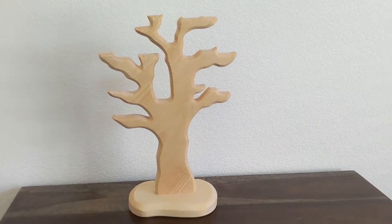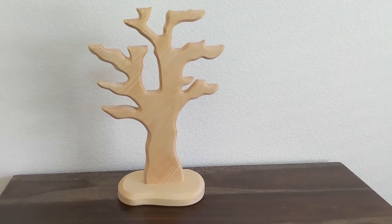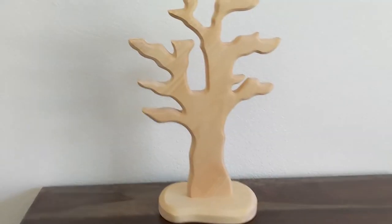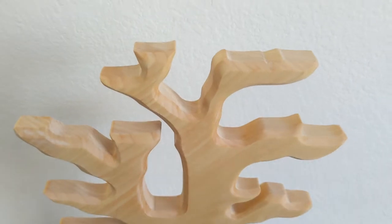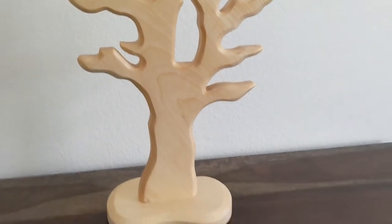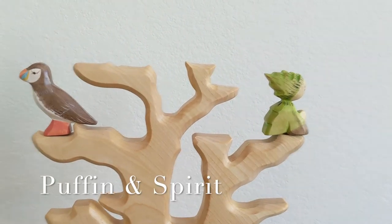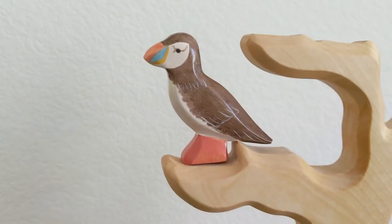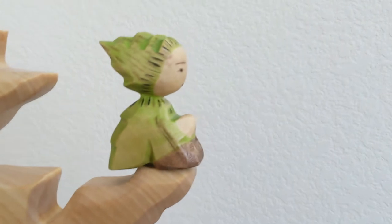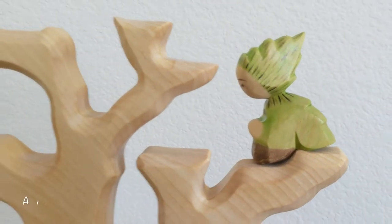The other thing that I got is this Atelier de Poplie — or I should just call it ADP. Bird tree. It's huge — I think it's bigger than the Ostheimer tree. I kind of like how it's more flat where the birds sit, so your birds won't fall out. And I also got a Puffin bird from them — see how it stands and doesn't fall out. And this is a spirit, I believe — she's like a troll from Atelier de Poplie.